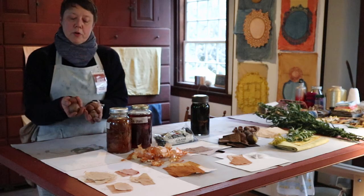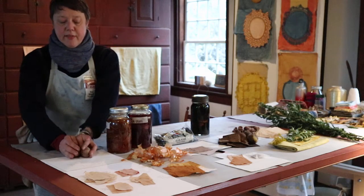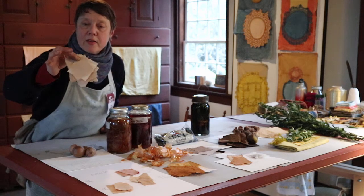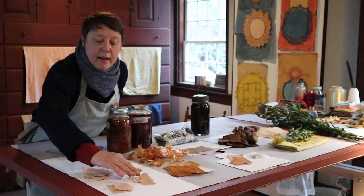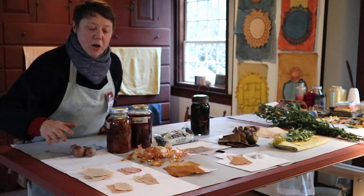Start saving those avocado pits. If you don't eat avocados, maybe your neighbor does, or a restaurant — you can ask them to save them. Avocado pits make beautiful shades of pink. That's just straight avocado pits. This is avocado pits with baking soda, and that lovely pink, and then a little more copper with vinegar. So those are avocado pits.